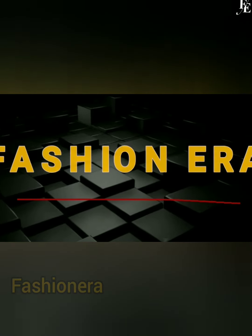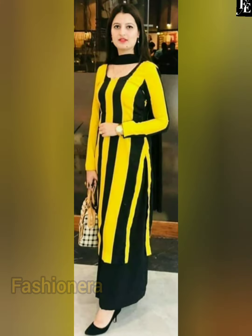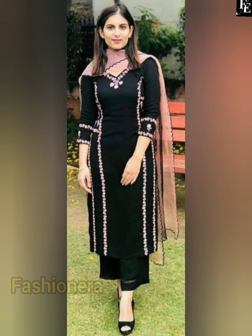Hey guys, welcome back to my channel. How are you? I hope you all will be very good. Today's video is a plazo suit design. You will get a very beautiful and simple plazo suit design. Please watch the video to the end without skipping.